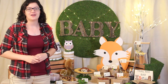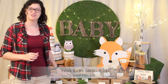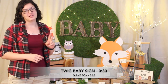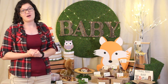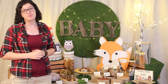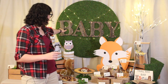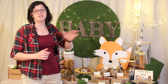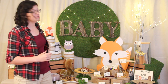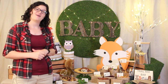Hi everyone, Morgan with Event Answer here. Today I'm going to show you how to make the backdrop and table decorations for this woodland themed baby shower. This is the second video in this series, so check out the card above and I'll link you back to the first video if you haven't seen that one yet — that will tell you a little bit more detail about this baby shower. But for today I'm going to show you how to make this baby sign using natural twigs as well as the large fox and the general decorations for this project. So let's get right into it.